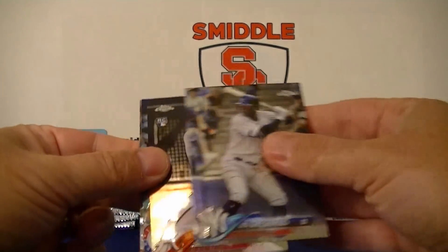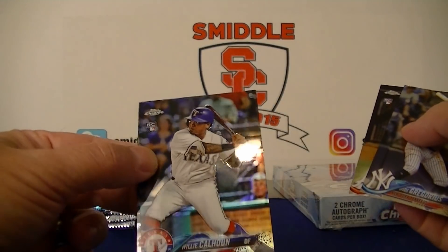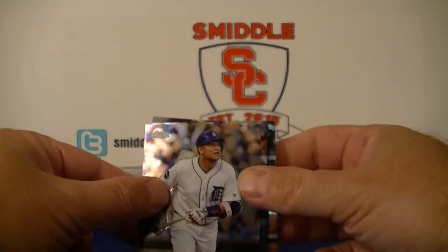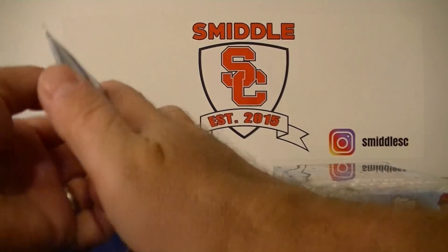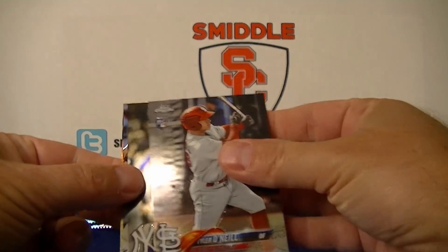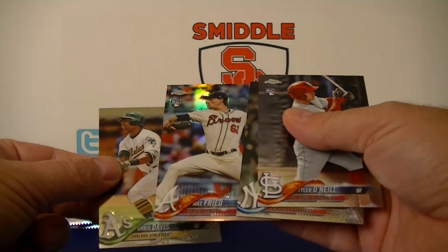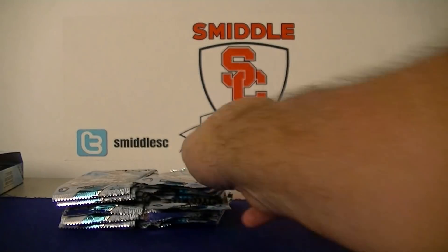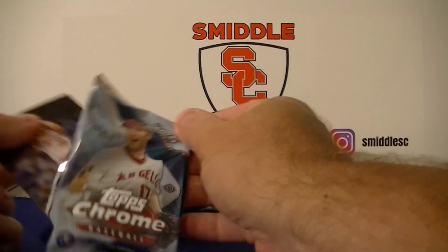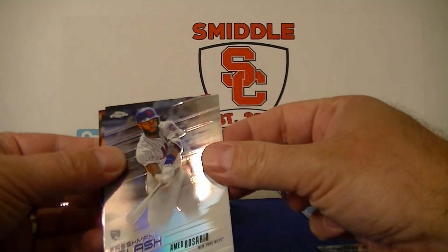Alright, here we go — box one. We have Didi Gregorius, Ke'Bryan Hayes Jr. rookie, Willie Calhoun base refractor, and Miguel Cabrera. Tyler O'Neal, David Robinson, Max Fried rookie refractor, and Chris Davis. Parker Bidwell, Freshman Flash, Amed Rosario.